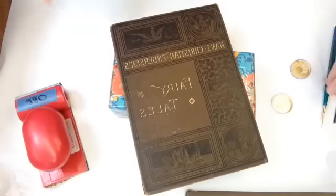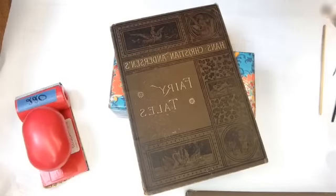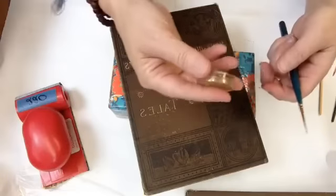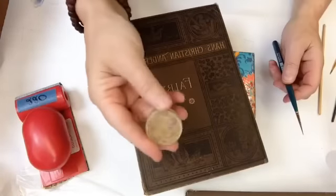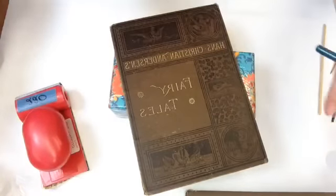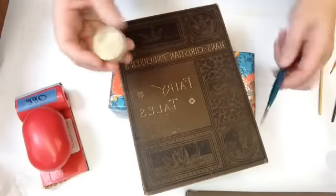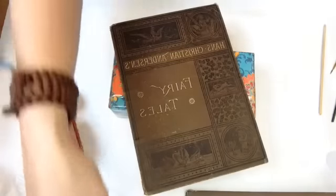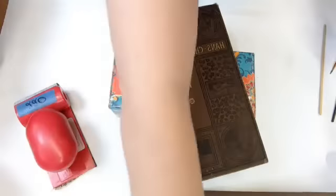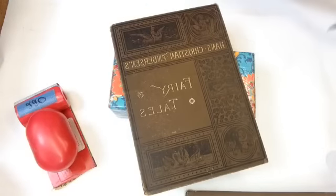I think that looks better and I'm not going to do any more to that right now. This is the shell gold — it's really expensive to buy, but once you have it you can touch up gilt. Sometimes it's not the right color though — you should know that. You can mix it with things, but it doesn't always match.